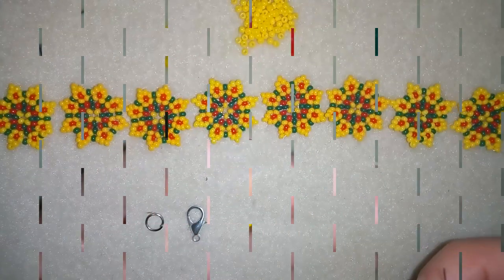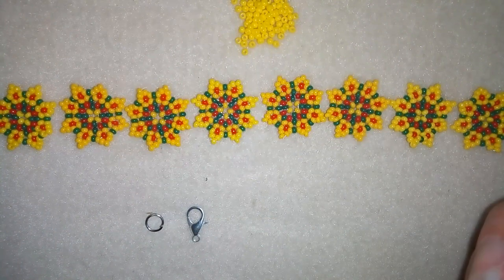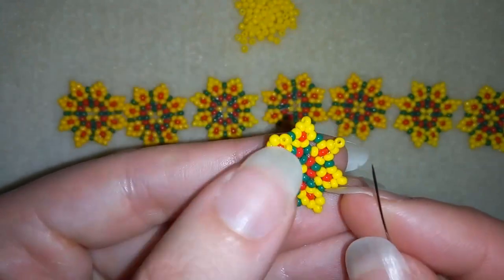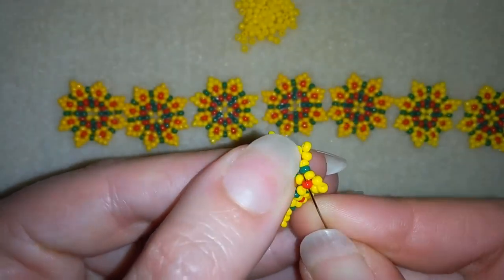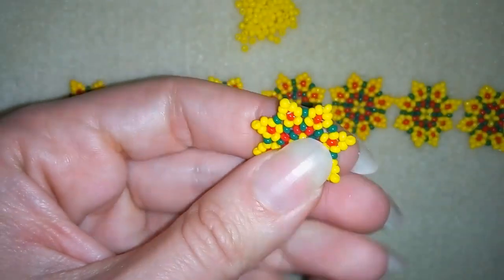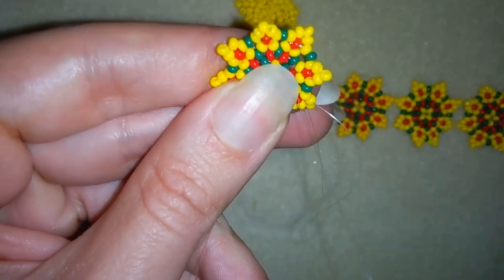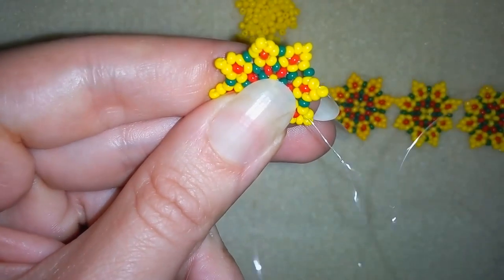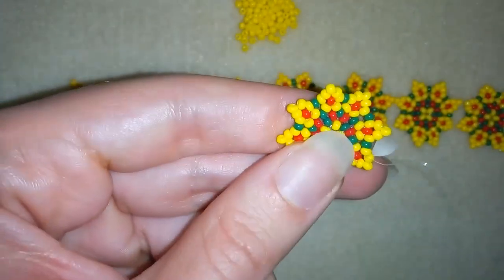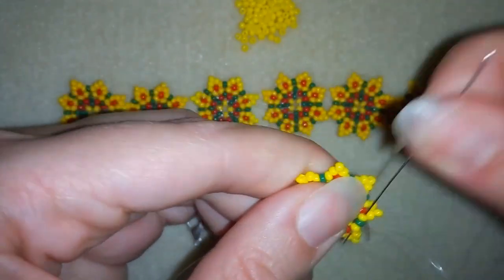I've done seven more elements so I have eight in total. Now I'm going to show you how to connect them into a bracelet. I'll take about an arm span of thread, take my first element, and add my new thread going through this middle bead, pulling and leaving a small tail. Here I'm going to make a knot — making a loop and going twice through the loop — and pulling.